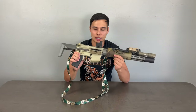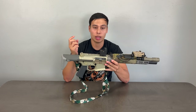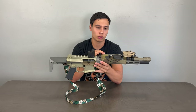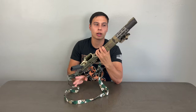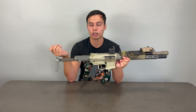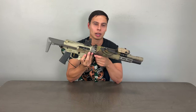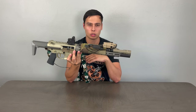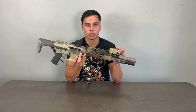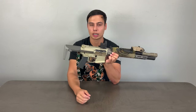This is the Q Honey Badger SD version. They have a few versions: a pistol over-the-counter, a short barrel rifle requiring the $200 tax stamp, and then the SD, which is the suppressed rifle. They don't sell this suppressor by itself — the only way to get the Honey Badger can is if you buy the SD version. The SD also comes with a 12-inch rail, whereas the pistol or SBR ships with a 6-inch rail. Their other cans like the Half Nelson, Full Nelson, Thunder Chicken, and Trash Panda are all too big to fit in the rail, so if you like this setup, I'd recommend buying the SD.